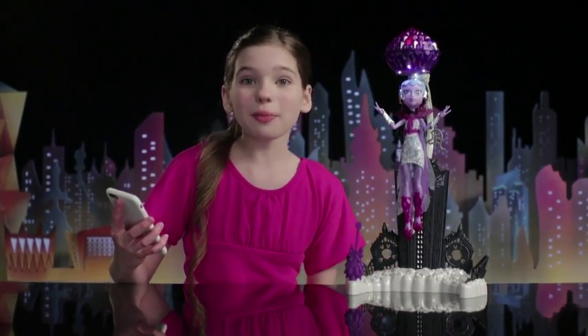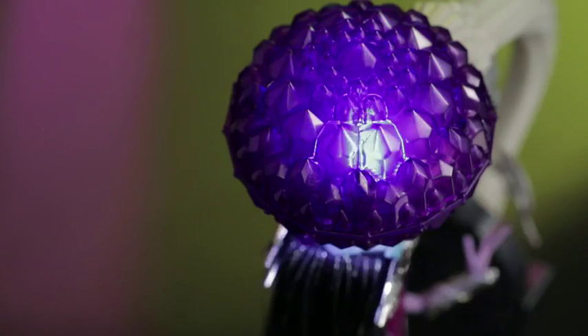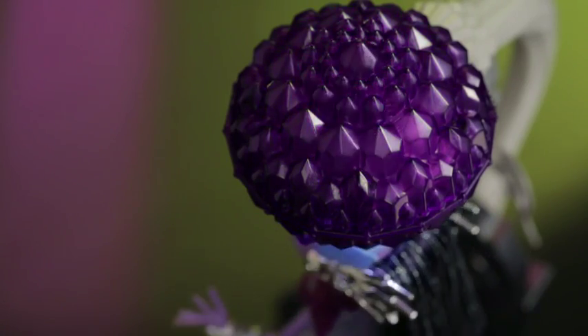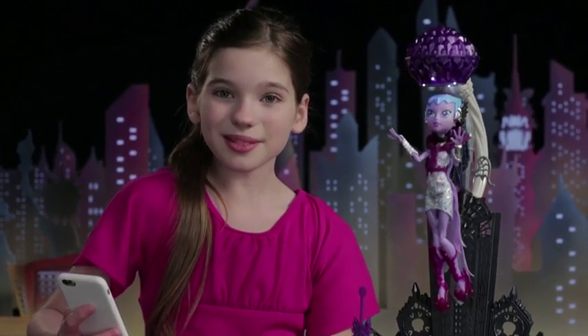Now check this out. When I play music from my phone, the Comet lights up to the beat. Spin her around to make her dance in mid-air.